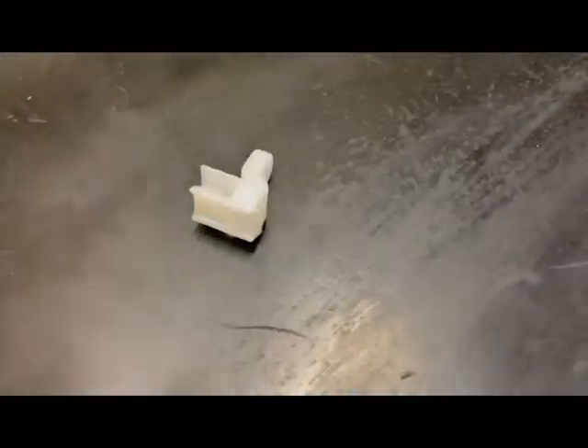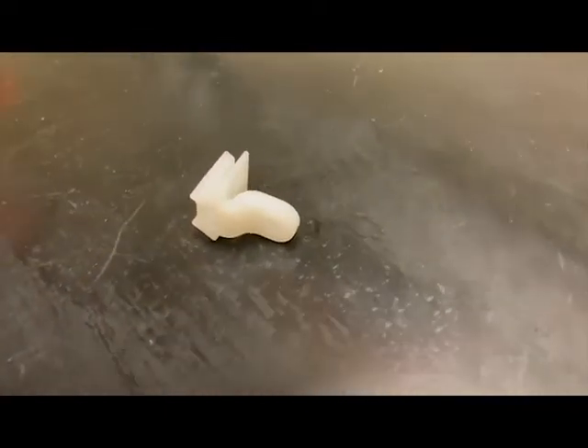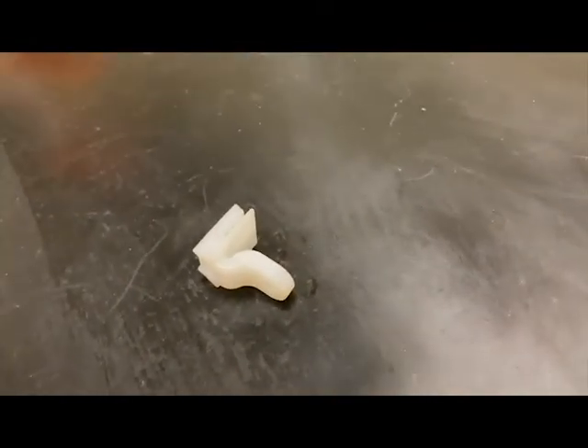I secured the tubes and the magnetometer conduit to the ribs using these special tie wrap mounts designed just for that purpose, running cables through beveled lightning holes.